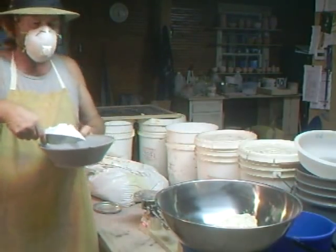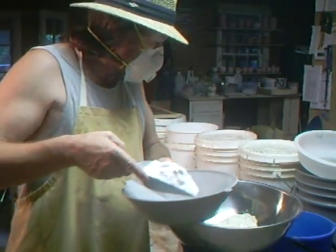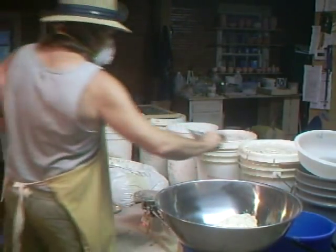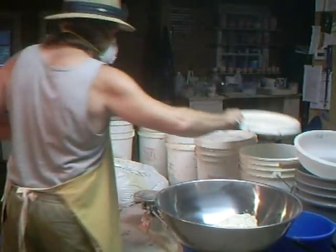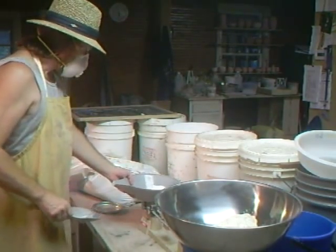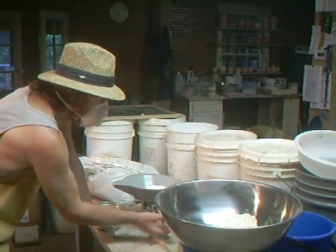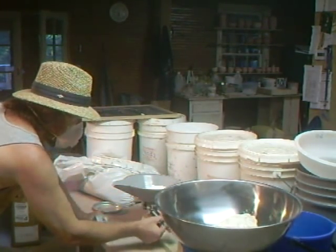All of these ingredients look very similar. This is soda ash — it looks pretty similar to bentonite and to kaolin. That's why it's important to have these things marked on their buckets and to mark them off the list as you go down. I must remember to adjust the scale — let's put the right amount: 576, 576.